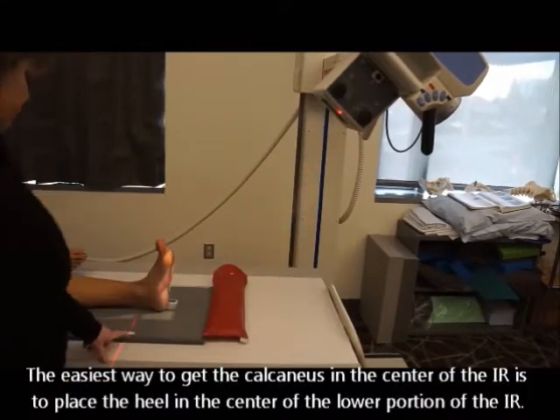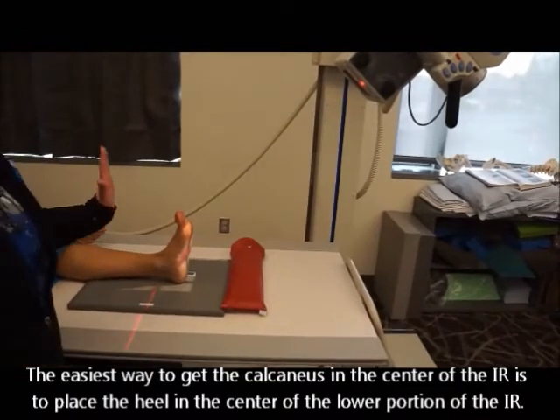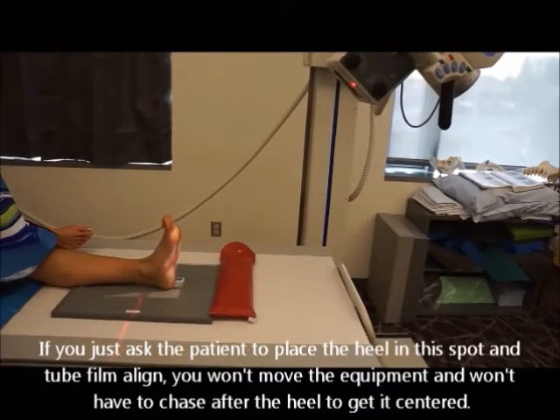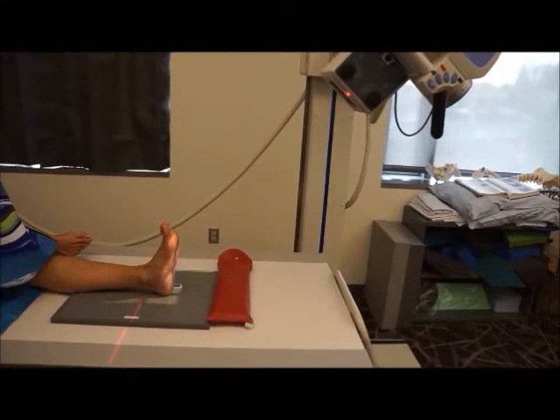I am tube-film aligned, and in order to do that the easiest way with the dorsiflexion of the foot is to make sure that the heel is centered at about the bottom half of the image receptor. This will keep you from chasing the patient's foot all around.